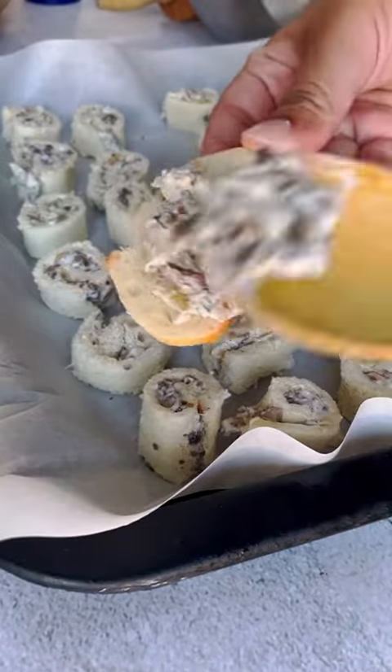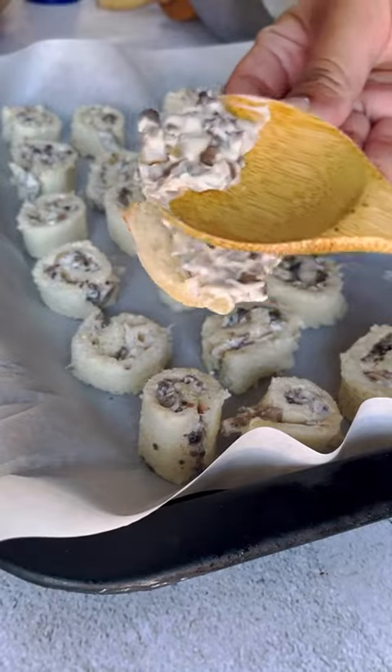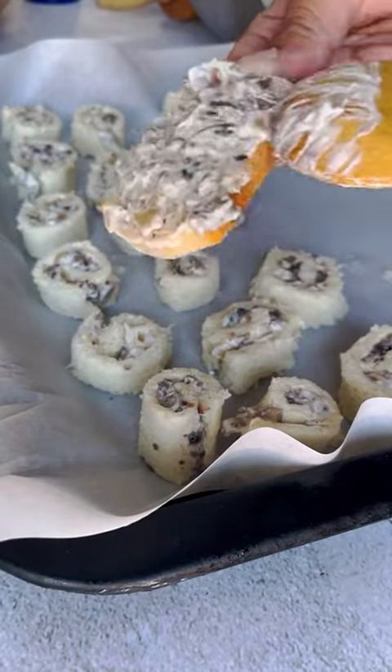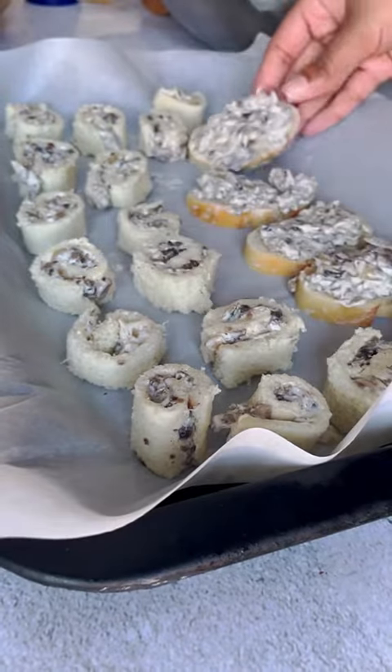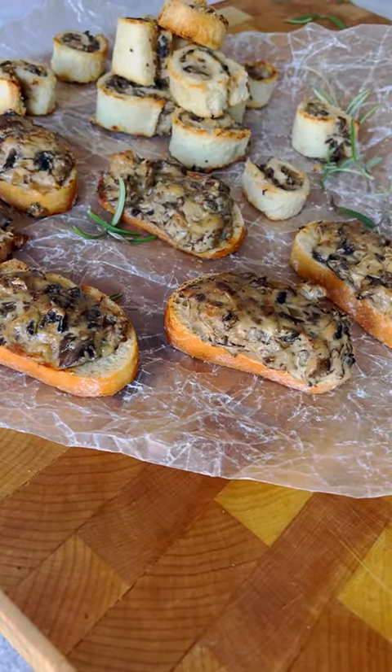They're ready to get baked. Here I am slathering the mushroom mixture on top of some slices of baguette — this is definitely the easier option if you're pressed for time. Bake these at 375 for 10 to 12 minutes or until golden, and you've got yourself a holiday app.